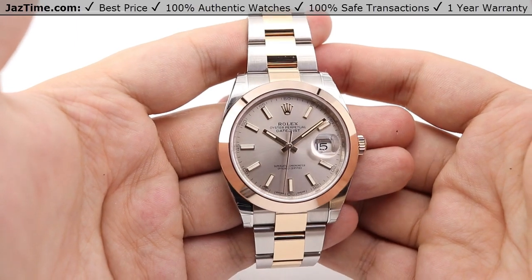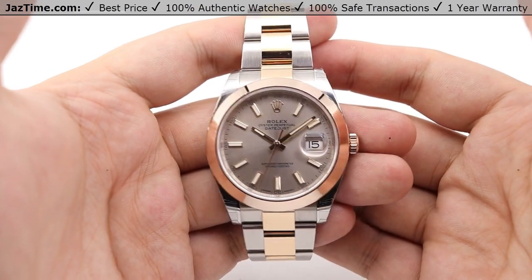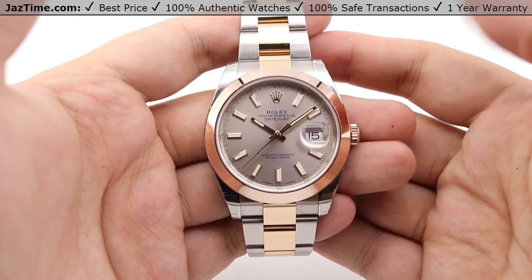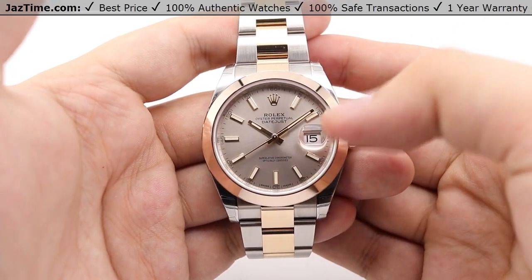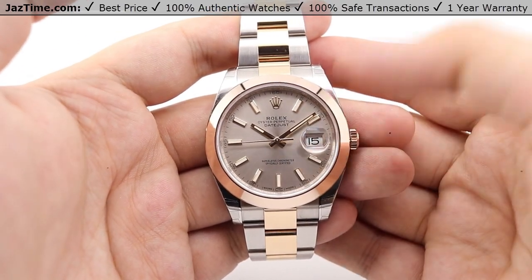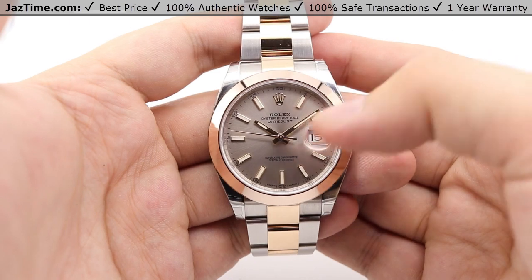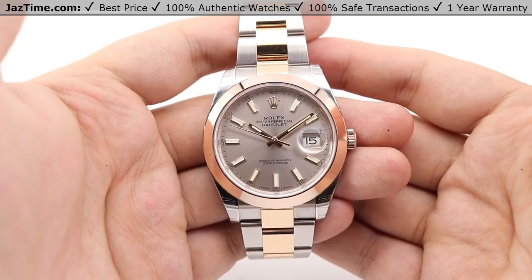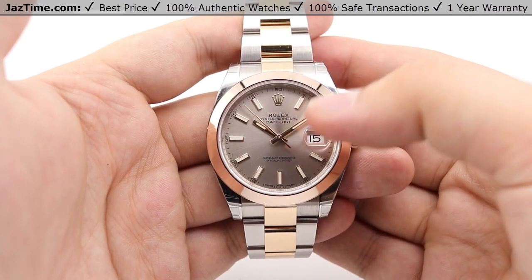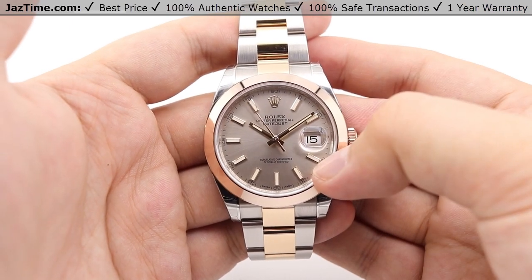Jumping right into the dial — the dial configuration I currently have in my hand is the Sundust dial. This is a sort of sunburst style dial. You can see that as the light hits the dial, there are contrasting darker shadows versus more highlighted areas, giving it a sunburst feature. This is the Sundust dial with index hour markers — stick hour markers.